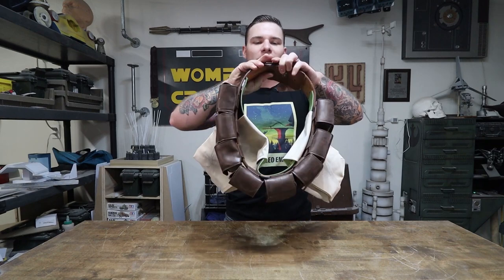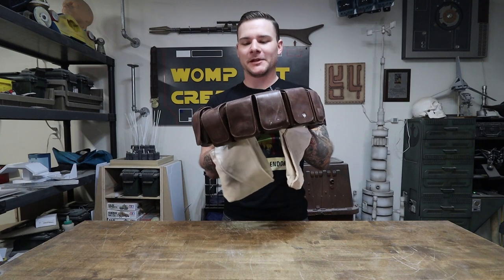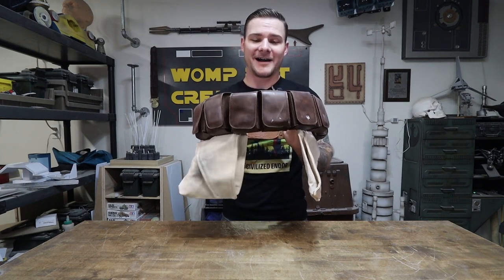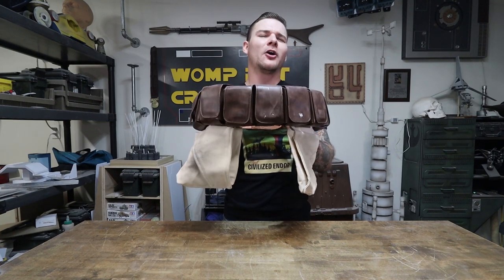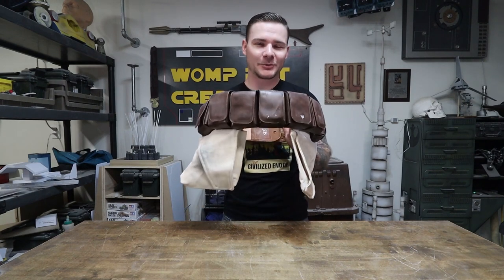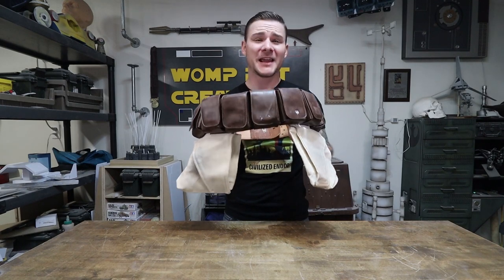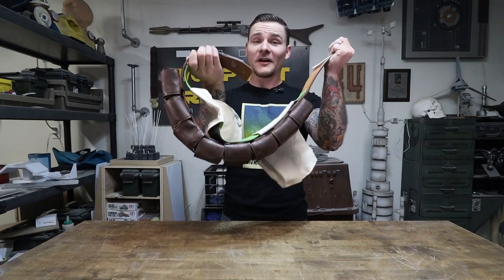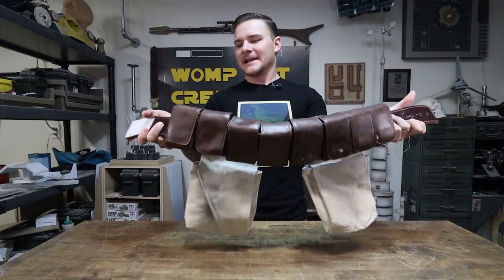I used velcro to make it really easy to put on, because wearing this cosplay is a chore. The one time I wore the majority of the costume, my wife and I were standing outside in the cold and she was helping me put it on for a good 30 minutes. It's difficult, so anywhere I can make it easier with velcro, I'm going to do it.